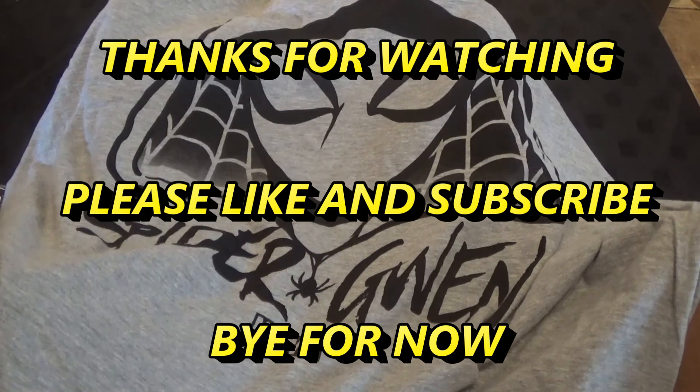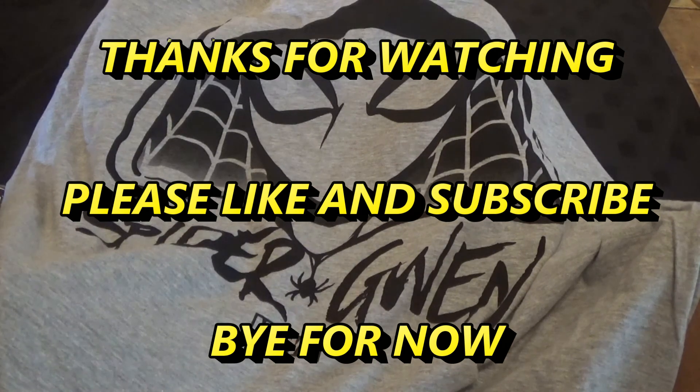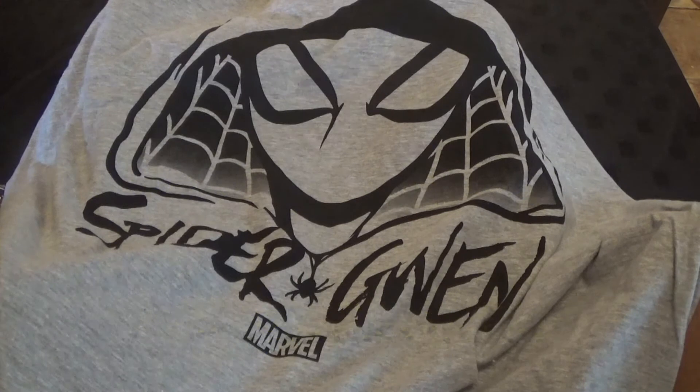Thank you very much for watching. Please like and subscribe — it helps us out loads. We'll hope to see you soon. See you guys. Bye!